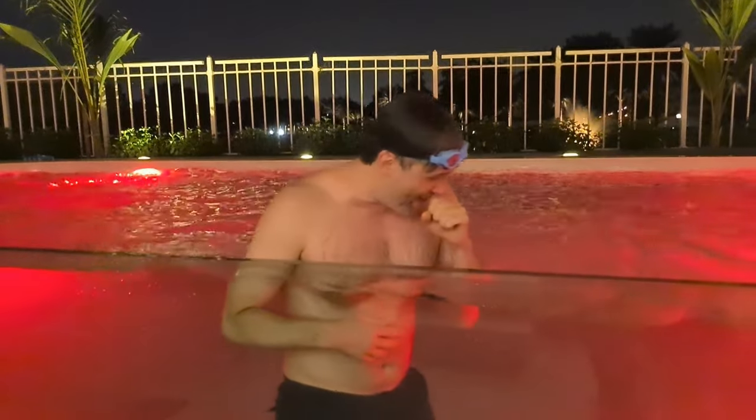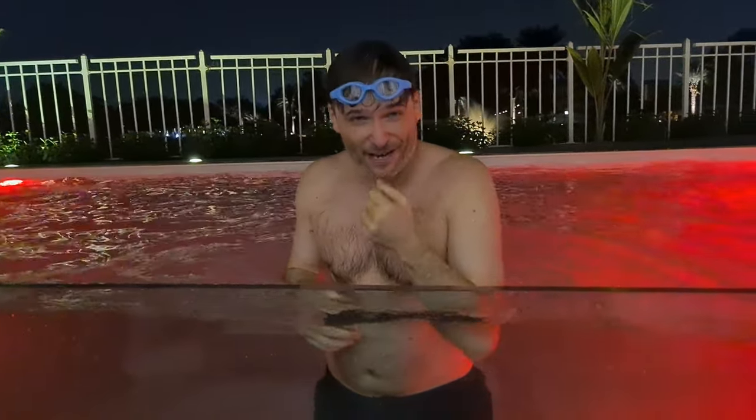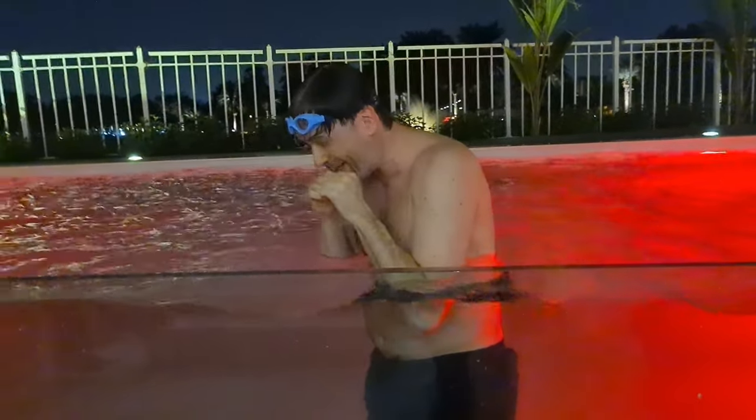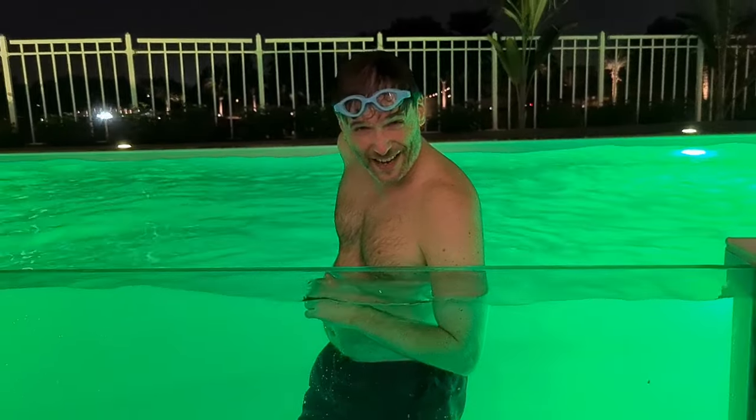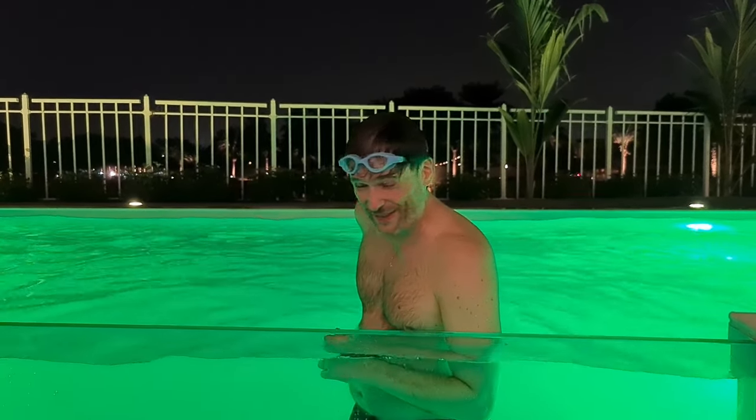That was not a good idea — I got water up my nose. Next time I do an underwater forward flip I've got to hold my nose. Lesson learned!